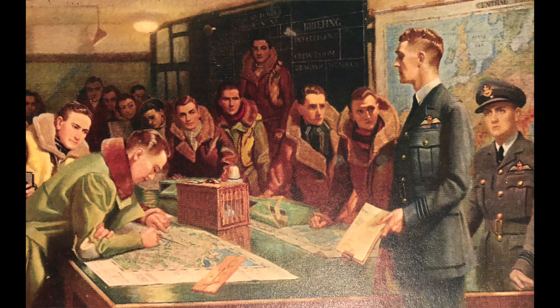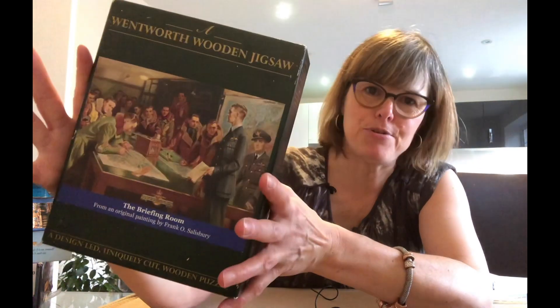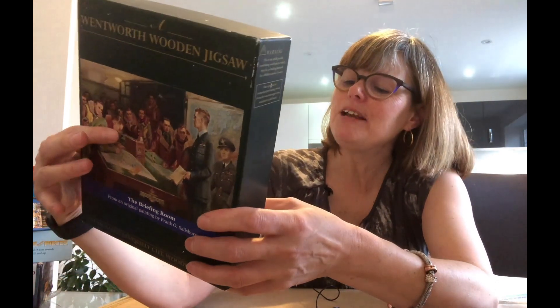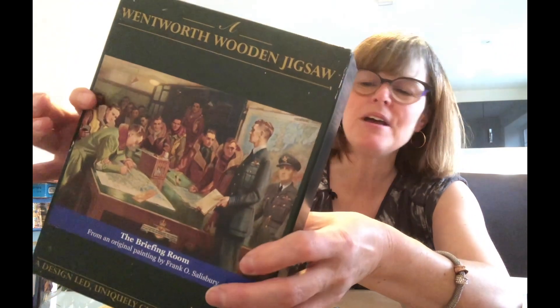Next, another Wentworth puzzle — also from the charity shop. This is called The Briefing Room, and it's vintage. It doesn't say on the box how many pieces it has. We shall find out in due course when I do the 'debriefing.' I'm really pleased with this and I know it'll have the whimsy shapes in. It turns out it's 250 pieces from an original painting by Frank O. Salisbury — military manoeuvres being discussed.